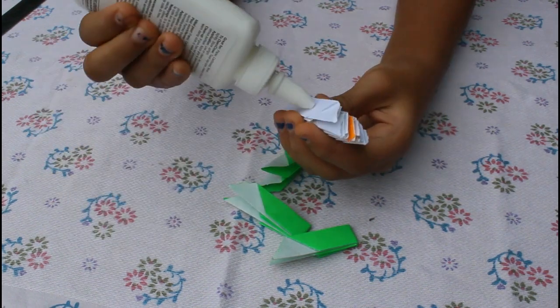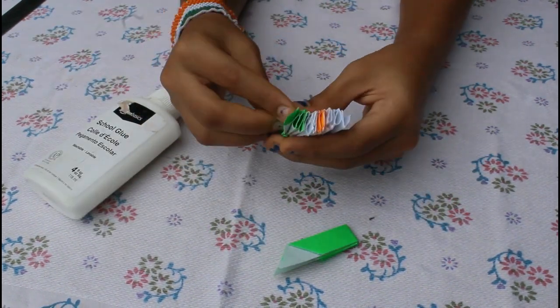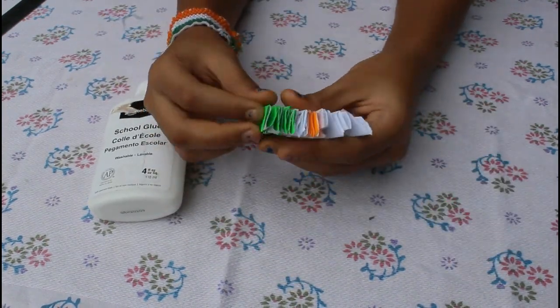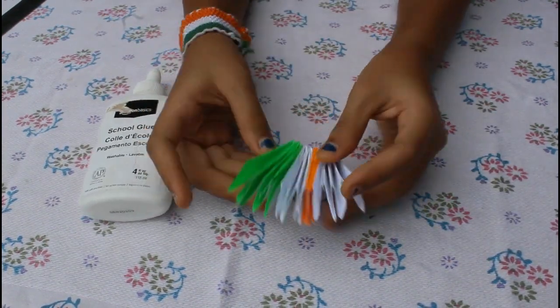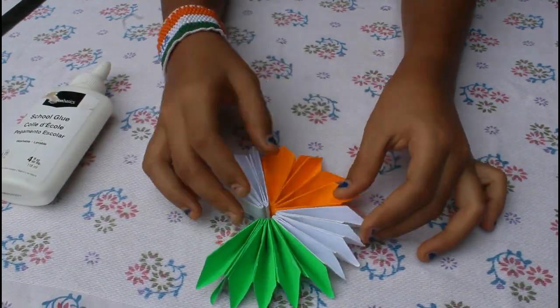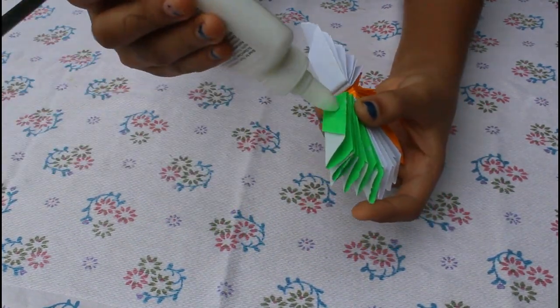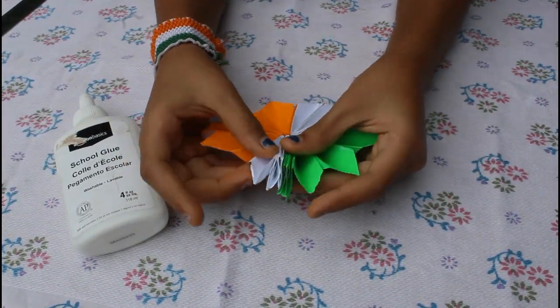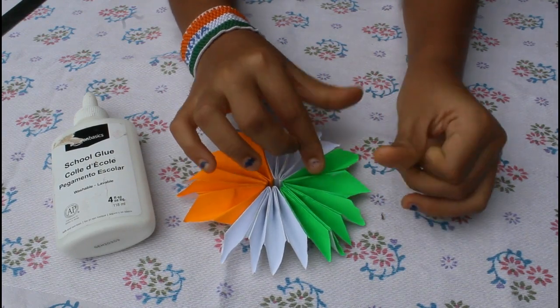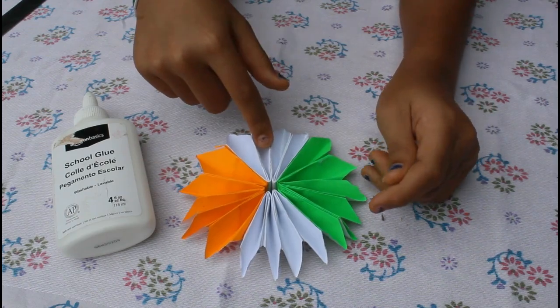Now I have to put the green piece on it. Let me arrange the position. Now I have to put this round piece on it. On the right side there are two white petals and on the left side there are two white petals.